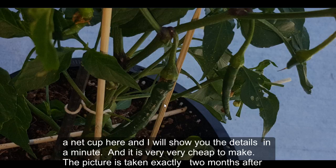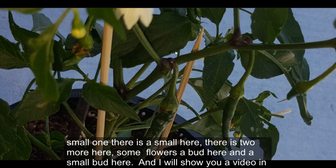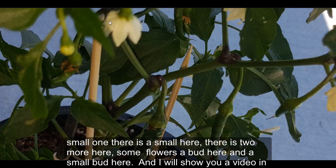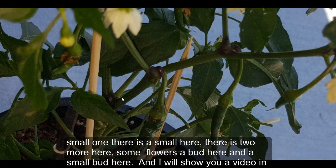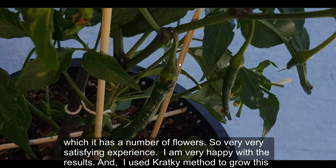The picture is taken exactly after two months of transplanting this plant in this net pot. You can see there's a very healthy fruit here ready to be harvested, there's one more there, a small one here, two more here, some flowers, a bud, and a small bud here. Very satisfying experience — I'm very happy with the results.